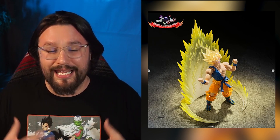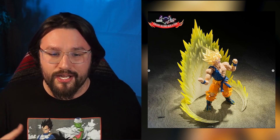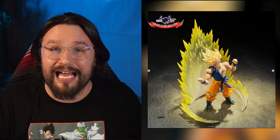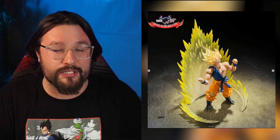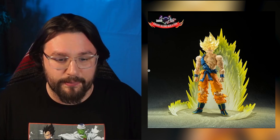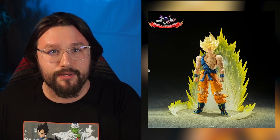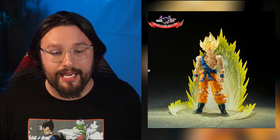I think it gives another special element to getting this Goku. Analyzing the photos, I don't think there's going to be a lot of accessories — the aura, basic Kamehameha hands, fighting fists, and maybe two or three face plates. They're banking on this being the Frieza arc fight Goku and giving people the opportunity to buy him. If you don't have the original, watching him go Super Saiyan for the very first time and fight Frieza is the most iconic scene — this is your opportunity to get it without going to eBay.